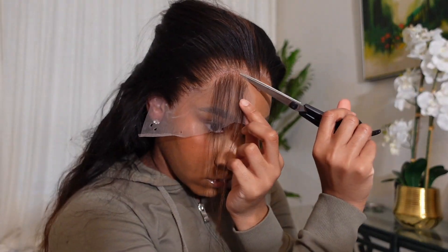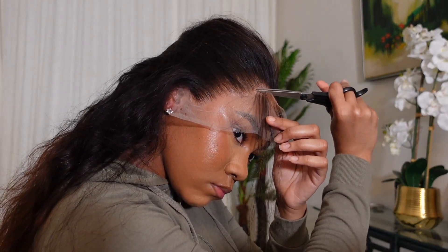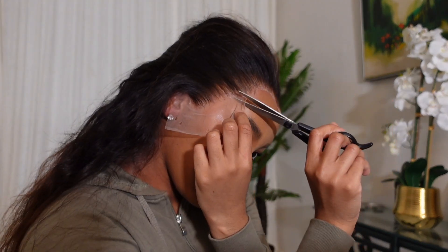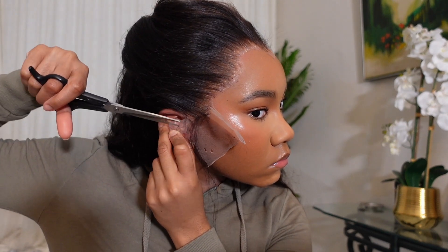I don't make sharp or precise cuts — I like to create a jagged line as I'm cutting, moving my scissors in different ways. Some people use a razor to accomplish this natural look, but I prefer scissors. Do what feels comfortable for you though.